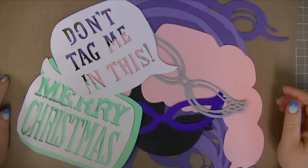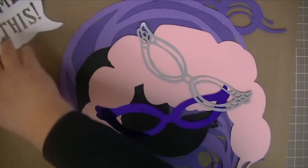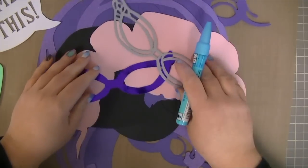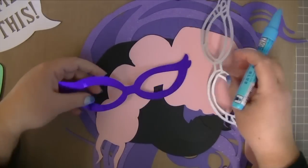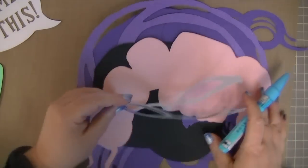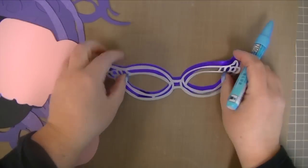Okay, so I have everything here. I'm going to put it together. I think I'm just going to use this for most of everything, and I'm probably going to do this in fast motion for this part. So pay attention.